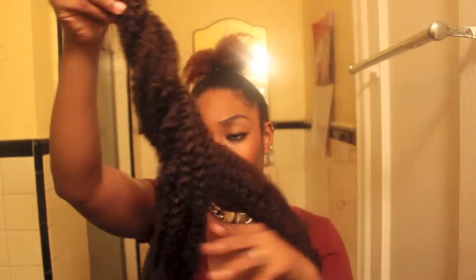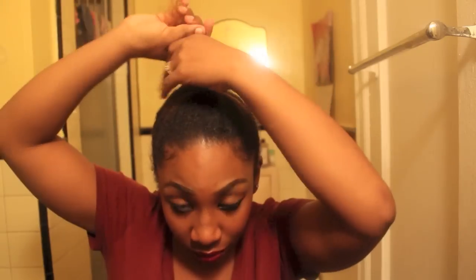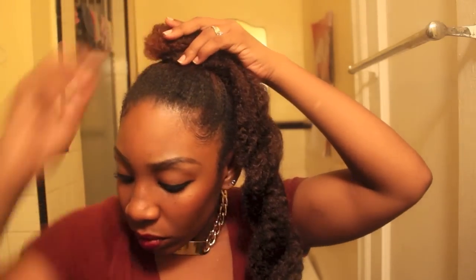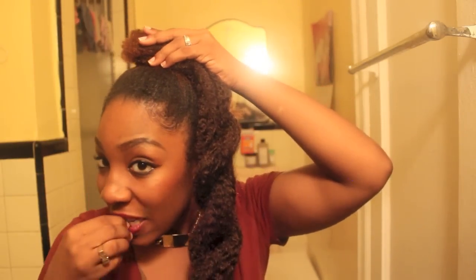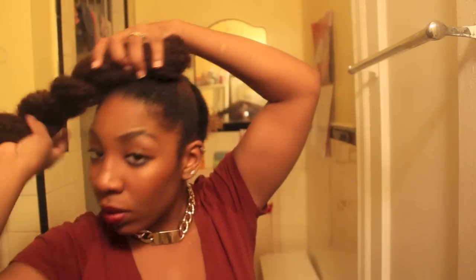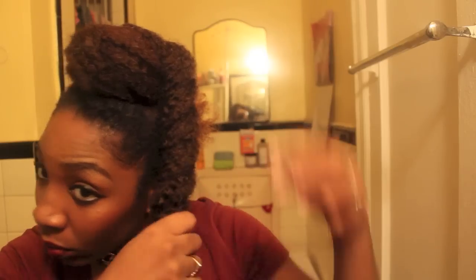A quick tip for twisting them: put a bobby pin at the end of it, and you should have two like so. Now you just want to bun down or pin down that top section so that we can have something to attach the Marley hair to. Putting a bobby pin at the top of it helps if you want to keep it in place, and this is when we're going to start to twirl the hair around to mask the bit of hair we have going on at the top section.